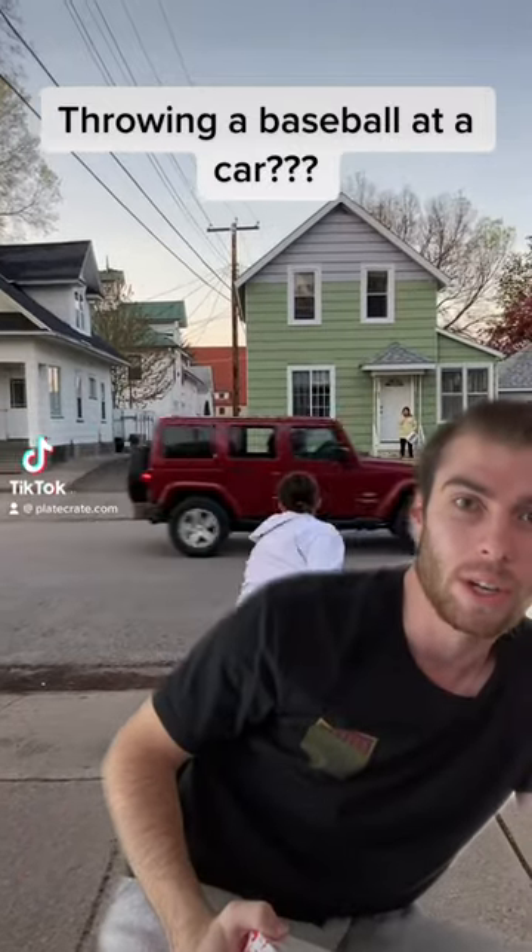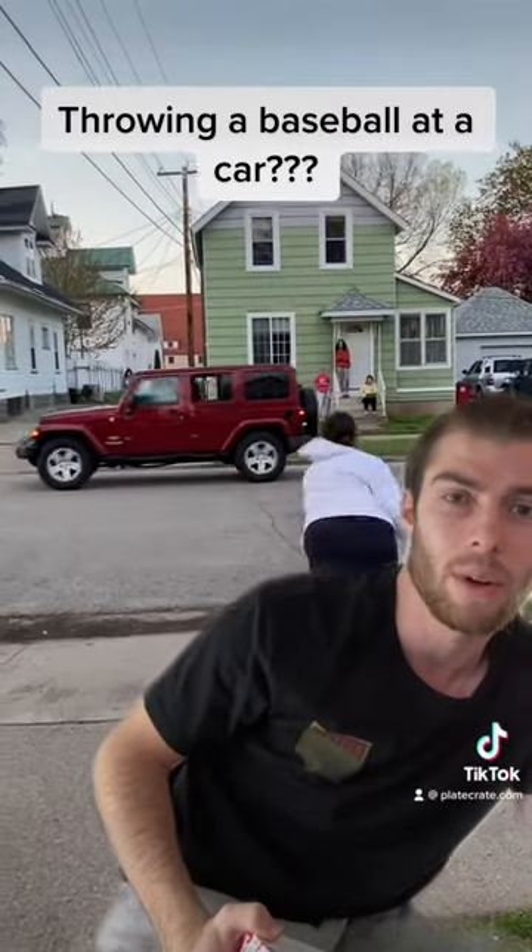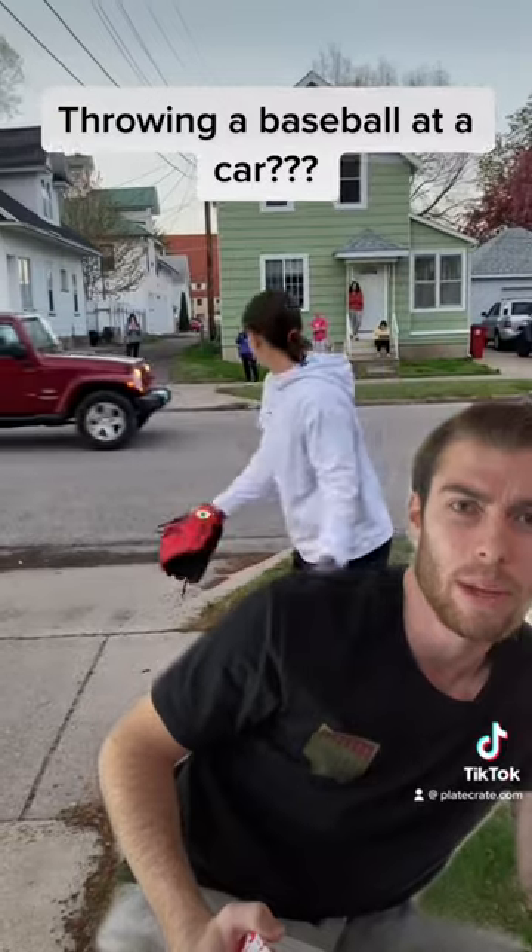This is really cool. It's a great trick shot, but she's throwing a ball at a car. It looks like a hard baseball.